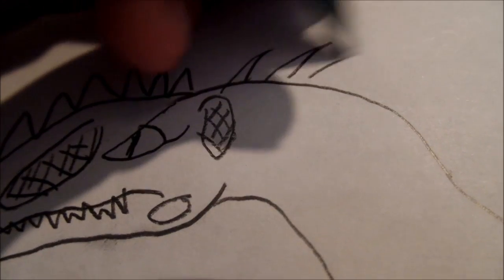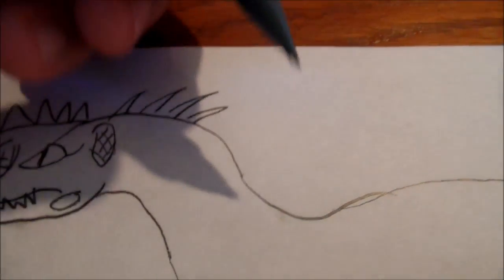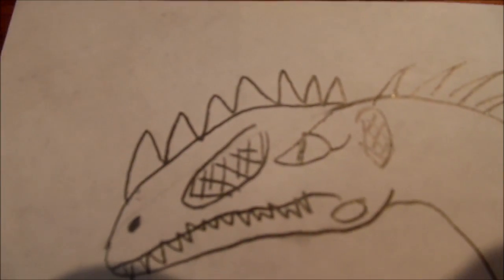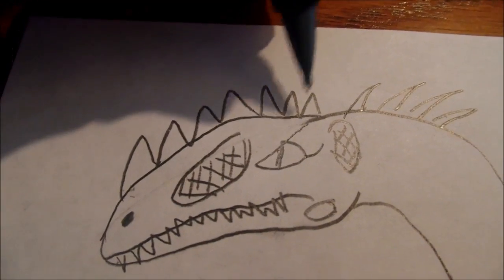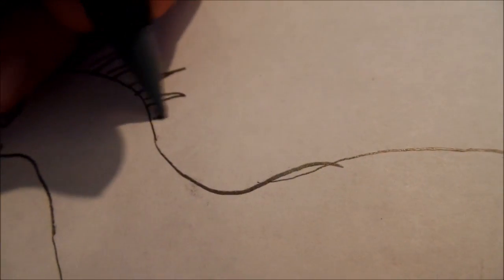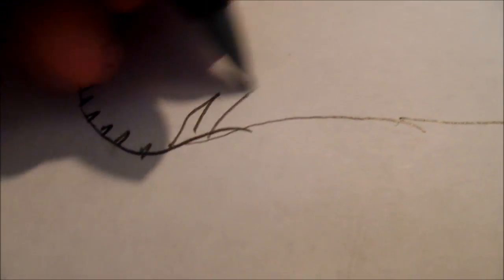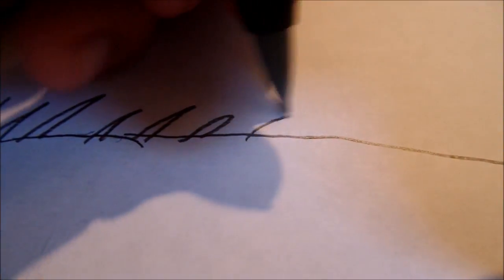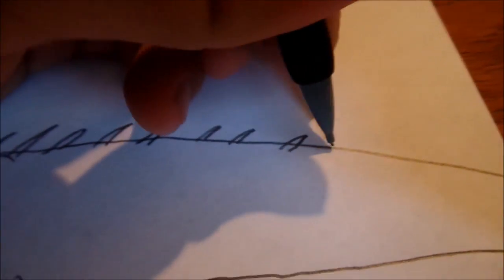Then you draw the spines along the back. On most drawings I'll draw the spikes large, just because it looks cooler. But since Allioramus has fossils of spikes on the snout, you'll want those to stand out more — so take the spikes on the back and make them smaller, thinner, or more spaced out, so the bumps on the nose don't look like the spikes you added to the drawing.